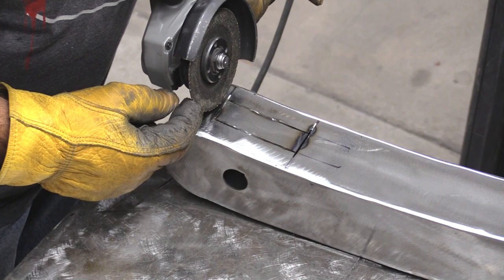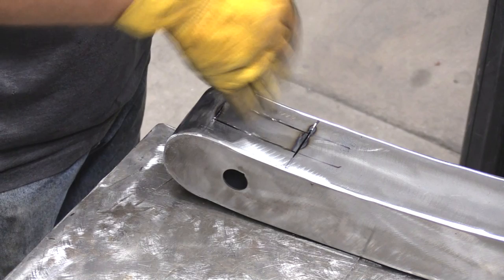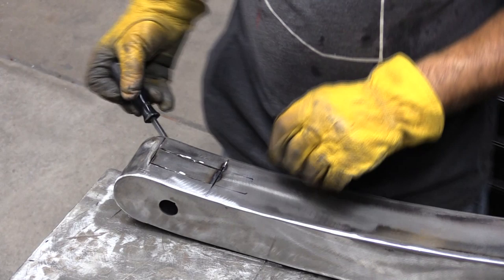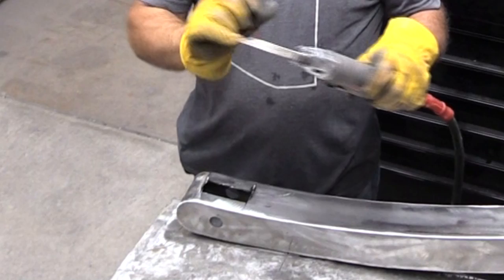Now I can come back with the air hacksaw and finish my cut — I wind up with nice, straight, smooth corners. I'll just weld up those little over-cuts and smooth it off, and it'll all be gone. That's just an air-powered hacksaw with a nice little metal-cutting blade on the end. Let the machine do the work for you. Then I can get my piece of pipe to fit right down in there.